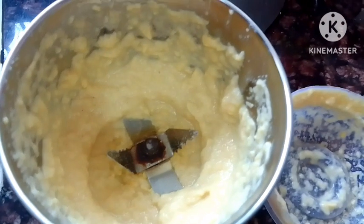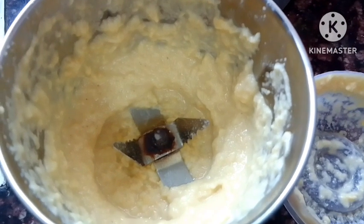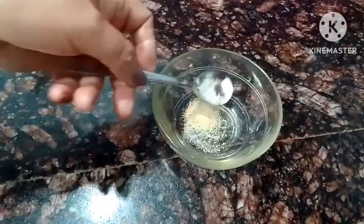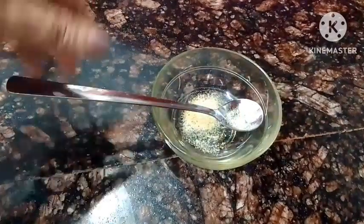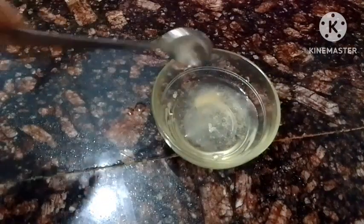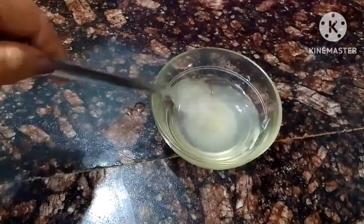I am going to make the paste in this mixing bowl. I am going to show you how to make the paste in this video.